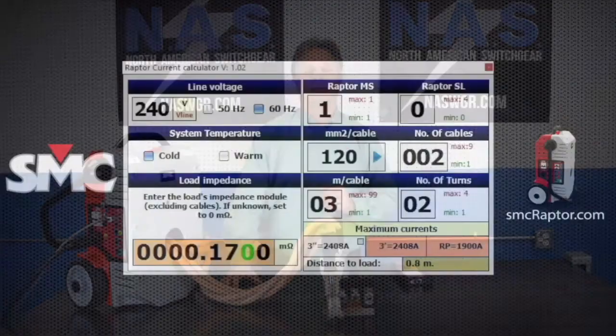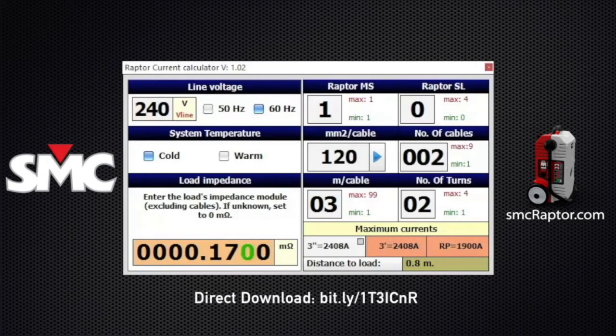Let me show that to you right now. Here we have the Raptor current calculator, which is also available on desktop for Windows at the link that you see below. This is made up of several different attributes, including the line voltage, how many Raptor masters you have, the number of 5kVA slaves, the type of cables — whether in gauge size or millimeter square — number of cables, length of cable, number of turns, and impedance, which will give you how much current you can get out in three seconds, three minutes, and permanent duty cycle.